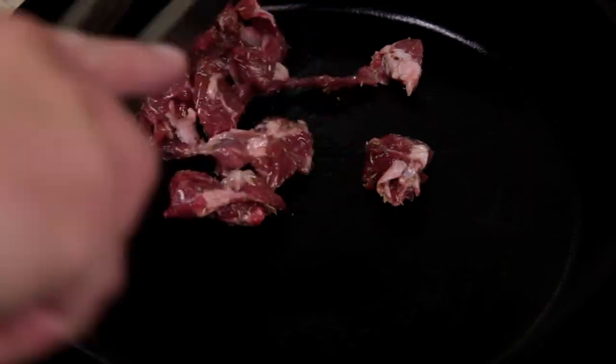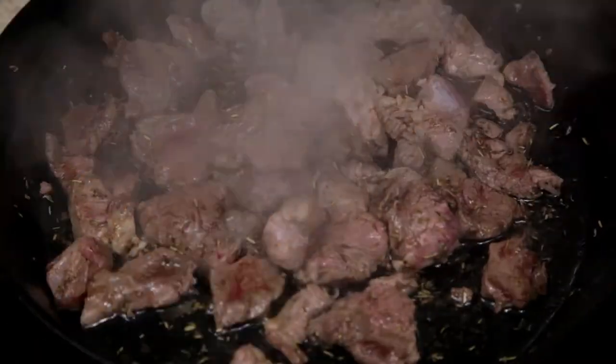Place a pan over high heat before adding the lamb. Cook until the lamb is cooked through and browned.